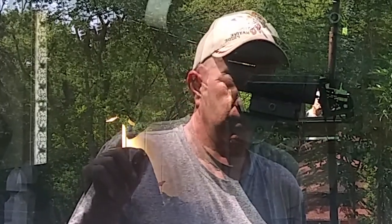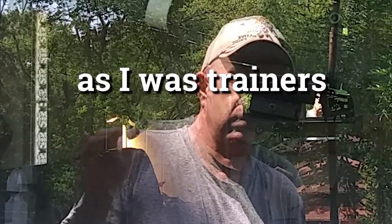I will be attempting to do Painted Prepper's kick challenge. I'm going to up it a little bit and try to make it a little more realistic.